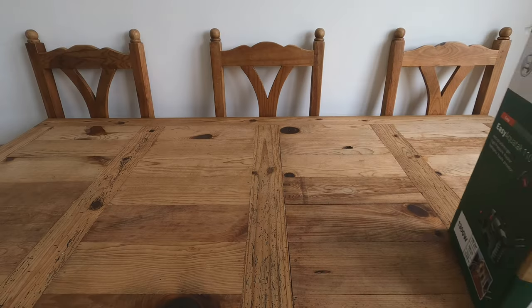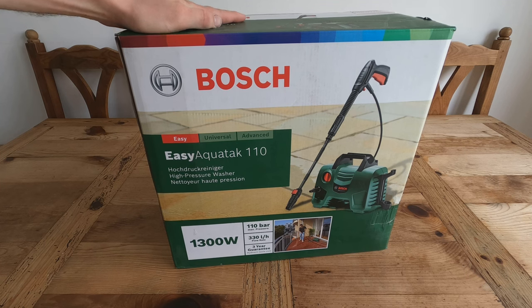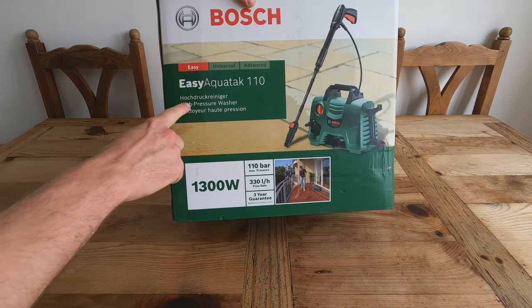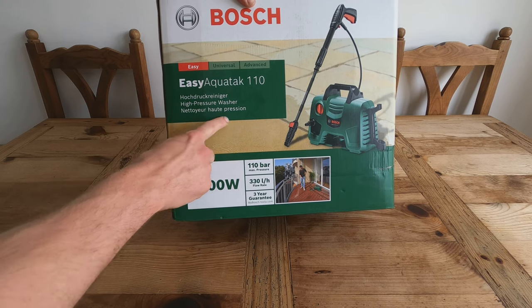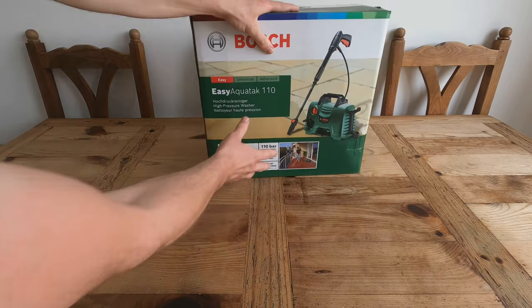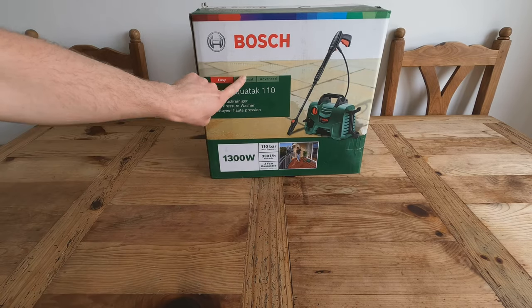Good morning everyone. Today we are reviewing the Bosch Easy Aquatac 110 high pressure washer. I want to make clear why this is in the video — I did not go out to buy a pressure washer.